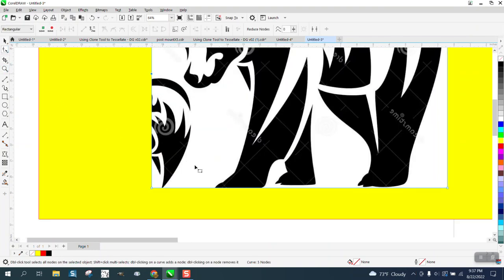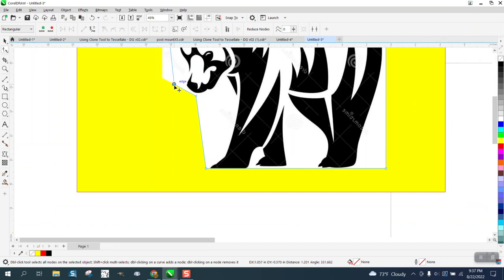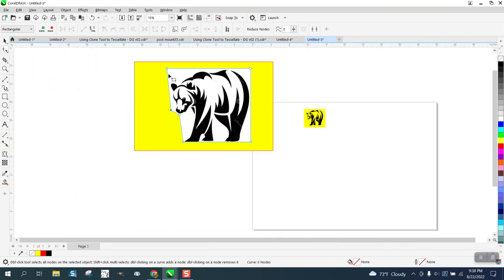Put a couple of nodes right there, then take this node and bring it up into here. Maybe even add another node — you can get rid of it later, but it'll make it easier for Corel to trace it if there's less to work with. That's probably pretty good.